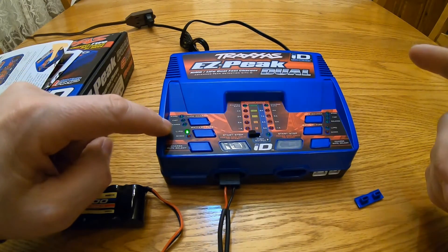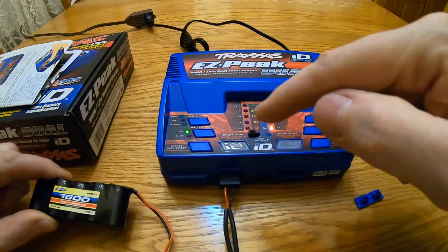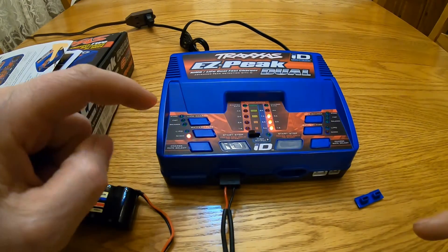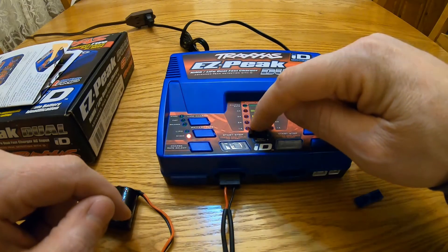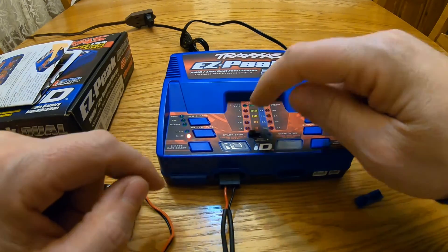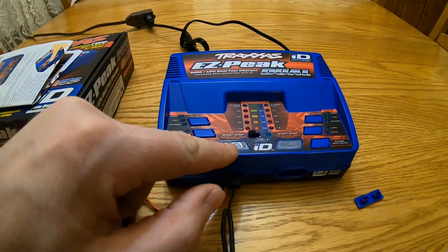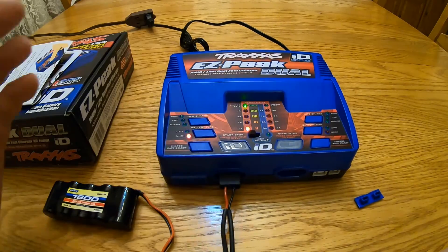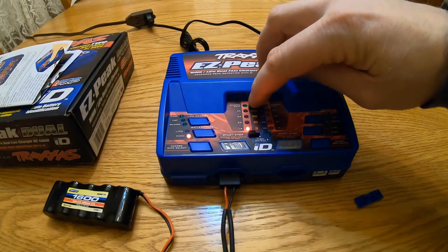It now wants to know if this is a LiPo battery or nickel metal hydride. Since it's a nickel metal hydride battery, I'm going to select nickel metal hydride. Now it wants to know the charge rate — one amp is blinking. Just to be safe I'm going to charge it at one amp, so I don't need to move the selector. All I need to do is hold down the start button until it beeps. That's it — now it's showing me that it is charging.